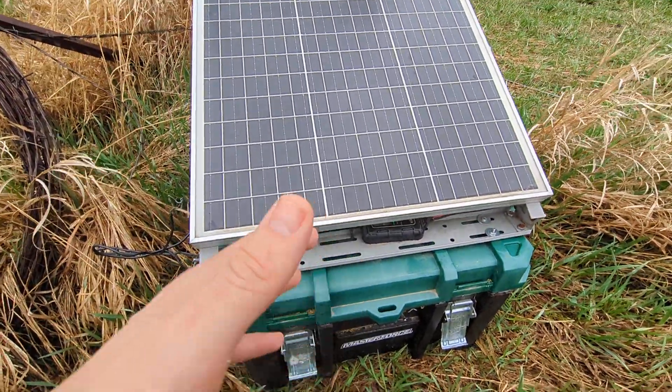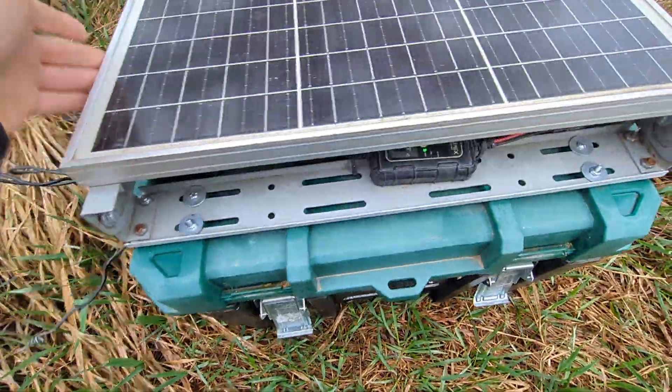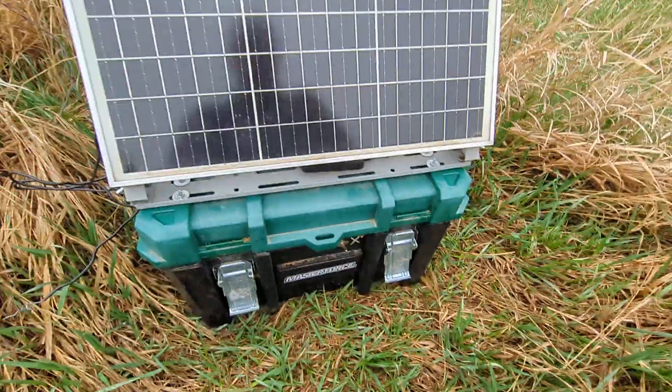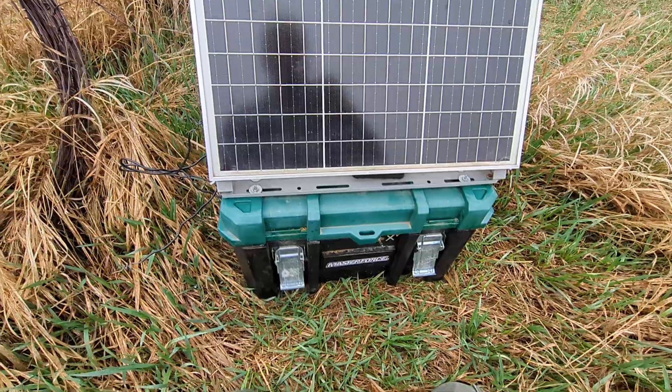As I mentioned, this is a homemade unit. Cyclops does offer some pre-built solar units but they're pretty pricey, to be honest. I put this whole thing together — including the fence charger, the battery, and everything — for quite a bit cheaper than you can buy a pre-made solar charger from Cyclops.